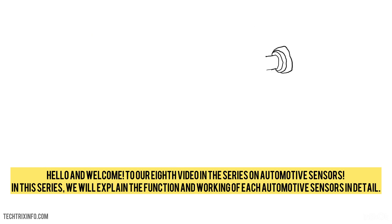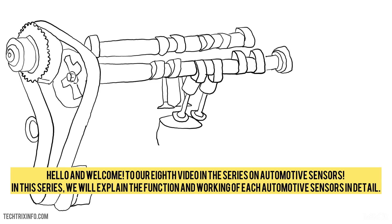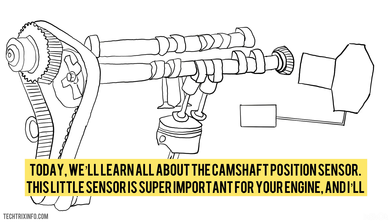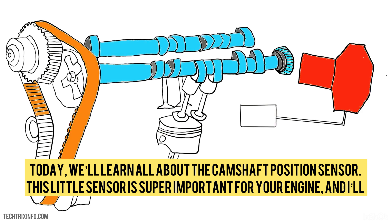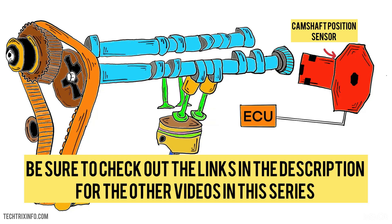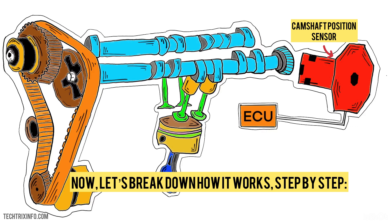Hello and welcome to our eighth video in the series on automotive sensors. In this series, we will explain the function and working of each automotive sensor in detail. Today we'll learn all about the camshaft position sensor. This little sensor is super important for your engine, and I'll explain how it works, where it's located, how to diagnose and replace it, and even answer common questions you may have. Now let's break down how it works, step by step.